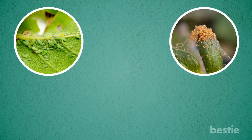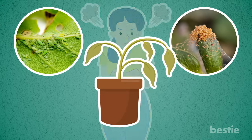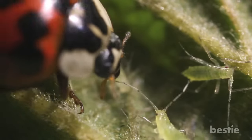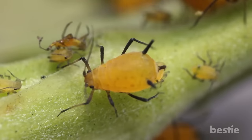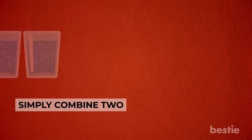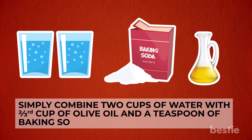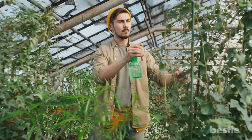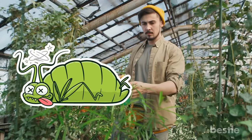Garden pests like aphids and mites can kill your plants by sucking nutrients and moisture out of the leaves, completely depleting them. Use baking soda to deter them: combine 2 cups of water with two-thirds cup of olive oil and a teaspoon of baking soda. Mix in a spray bottle and apply it to your plants. These annoying pests will be gone in no time.